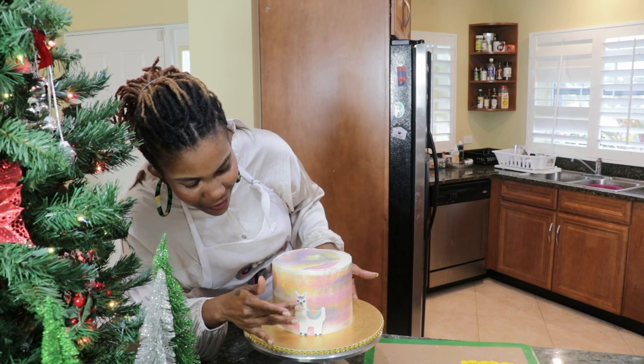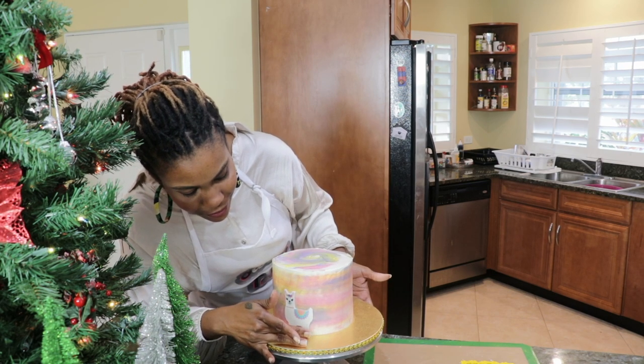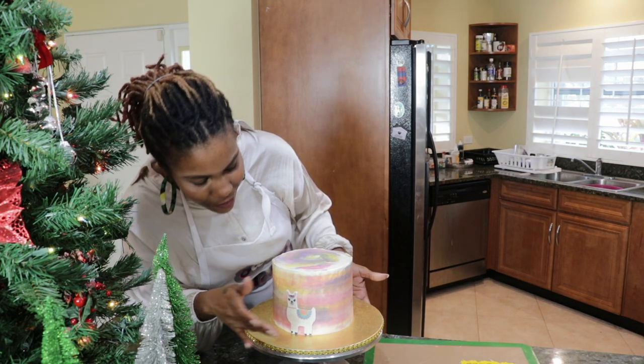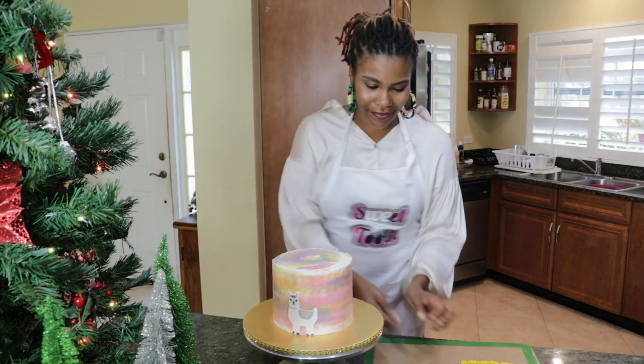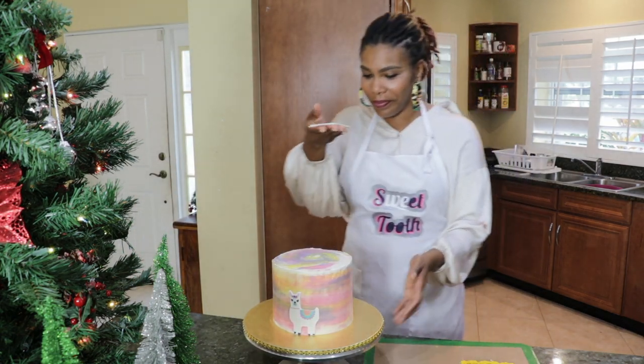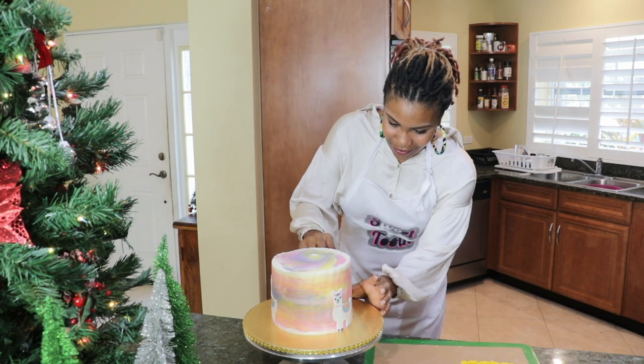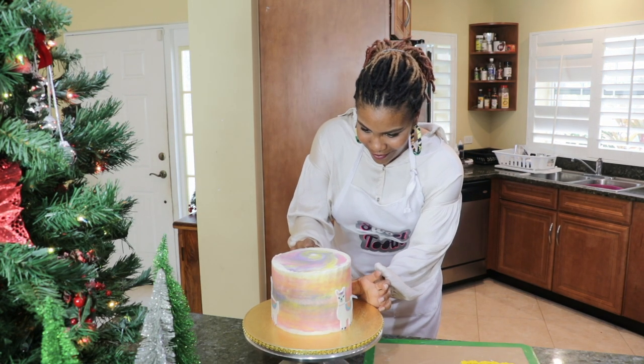Take your time and lightly make sure it's secured. You can use edible glue or some water on the back of the image or the fondant before placing it onto the cake, but that's not necessary for this particular design that I'm doing today.